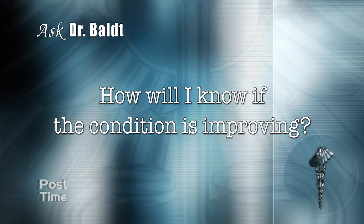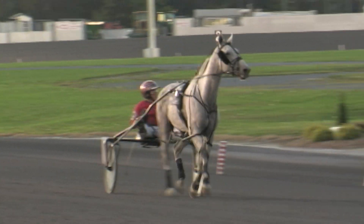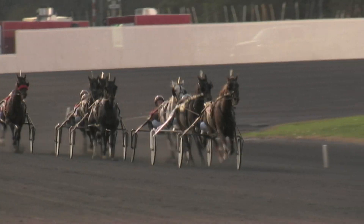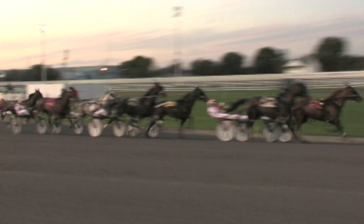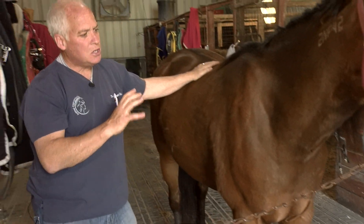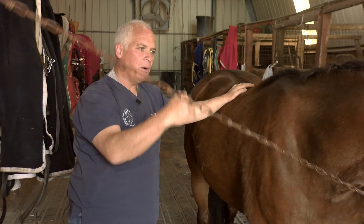How will I know if the condition is improving? Horses are very intuitive — when there's an injury, they'll stay off that area and won't run in a typical manner. As they improve, they'll begin to run more easily with less restriction. The gait will return to normal, the length of stride will be even, and there won't be any soreness on palpation. You should notice improvement based on observation of how they move, palpation of how they feel, and their overall function in the barn, field, and on the track.